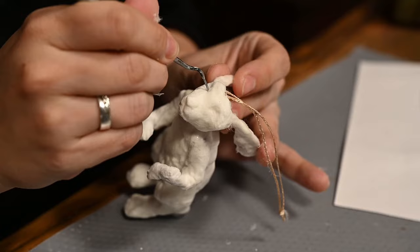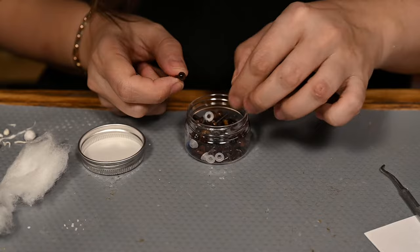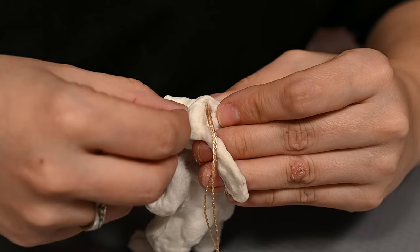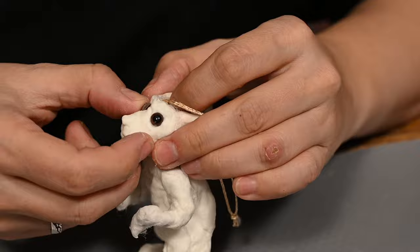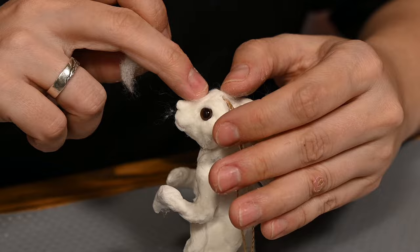I'll make the eyes by making holes in the eye sockets with the stack and inserting plastic toy eyes there. You want to place them sideways, not forward-looking, like rabbits have. To make the eyes look vivid, I'm adding little shreds of cotton to the top and bottom of each eye, shaping the brows and eyelids to make them almond-shaped.